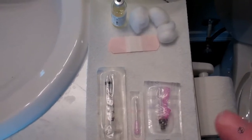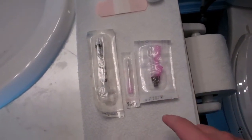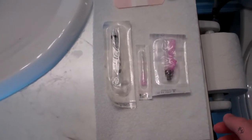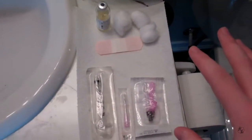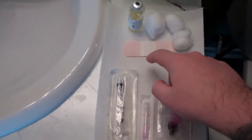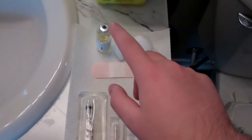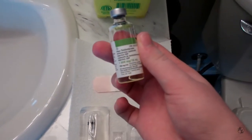First thing I do is I just clean the surface that I'm going to be working on. I also lay down a brand new sheet of paper towel, and then I lay out what I'm going to need. So I have three cotton balls, I have my band-aid, I have my syringe, my two types of needles, and of course the magic drug here — my testosterone.